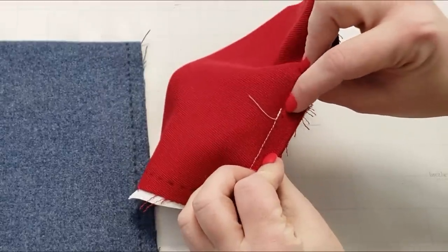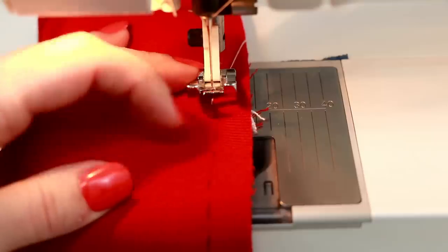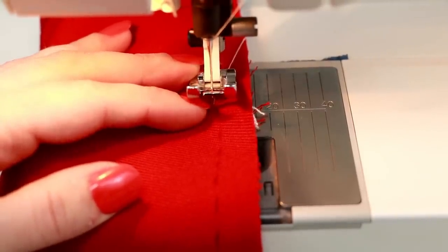Two seams down and this corner is still nice and free. Now you can see on the sleeve where the stitching from the gusset ends, so let's stitch up the rest of the sleeve. Starting right where the previous stitch ends, I'll lower the needle into place and then sew like normal.